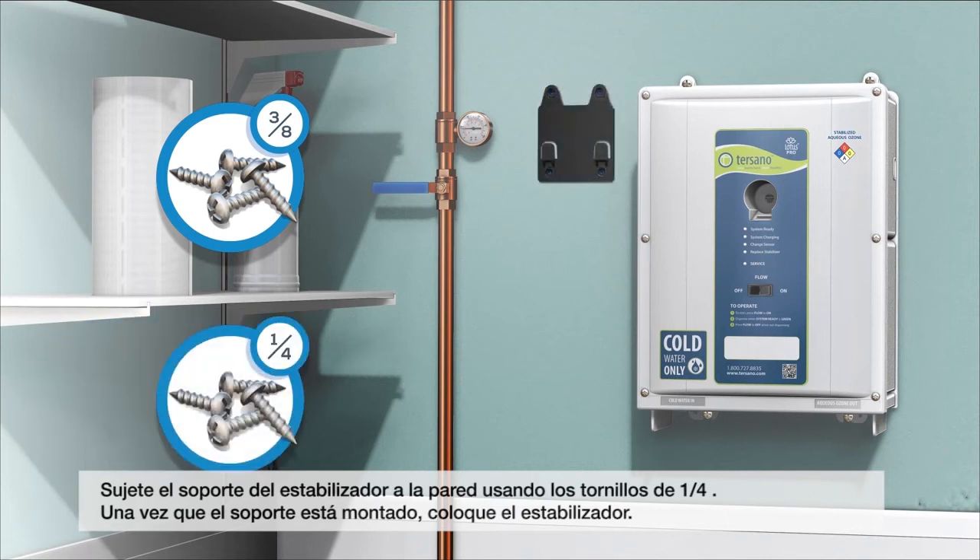Attach the stabilizer bracket to the wall using inch-and-a-quarter screws. Once the bracket is mounted, hang the stabilization module.